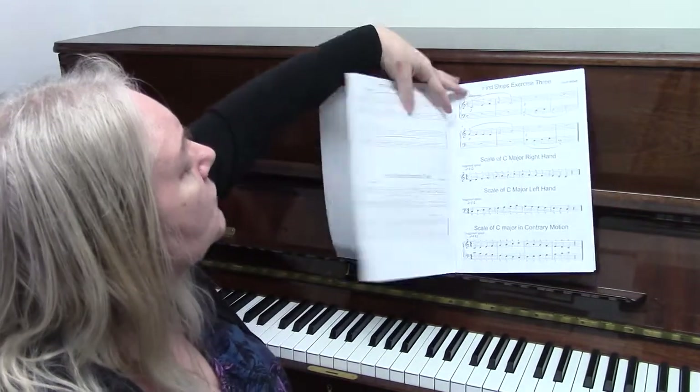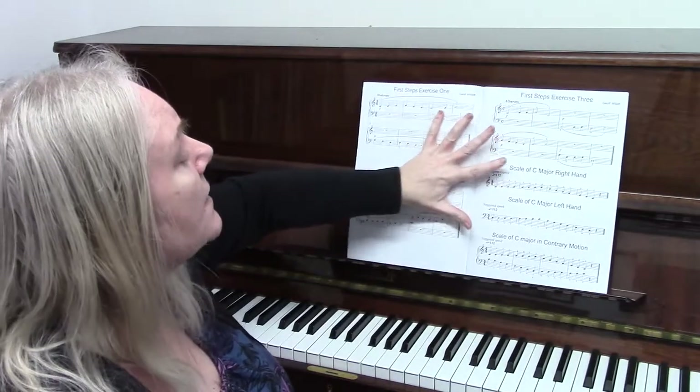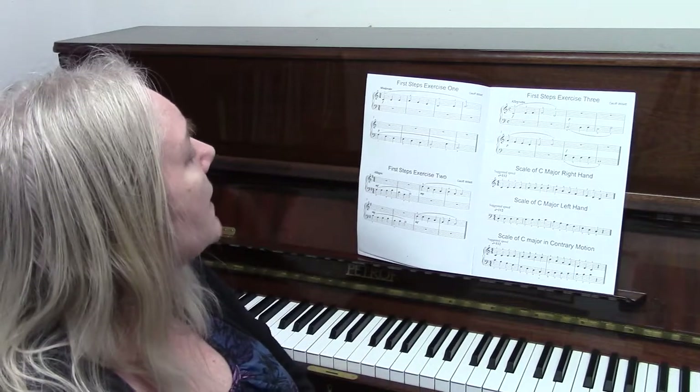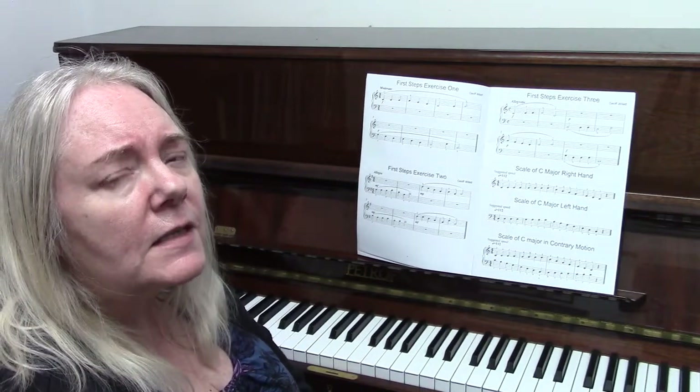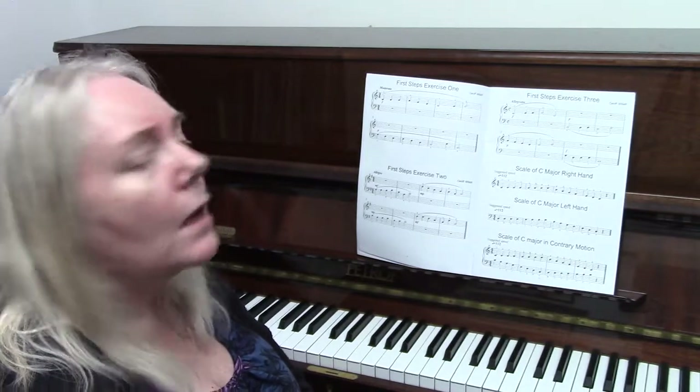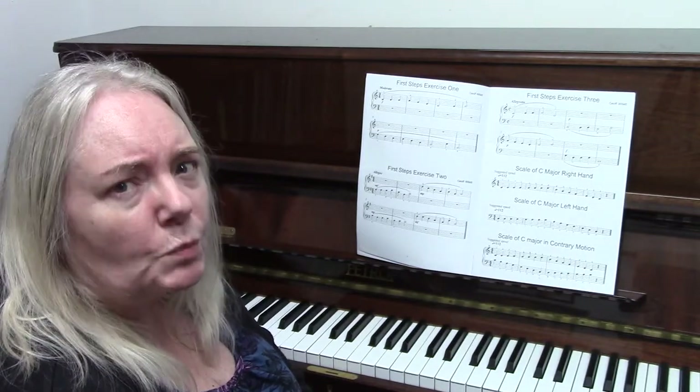We'll start by looking at the exercises, and my suggestion is to play exercise one and exercise three. Both of these exercises cover all the notes that you have learnt in the tutor book.